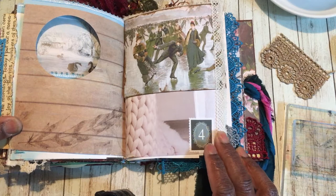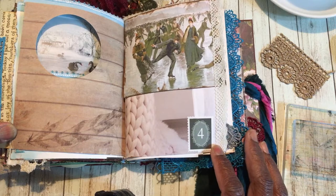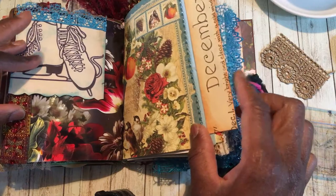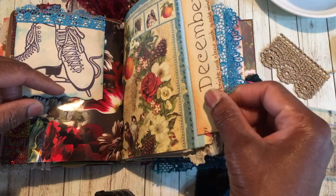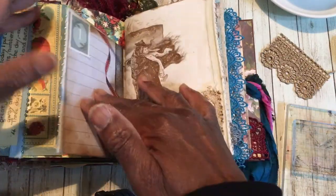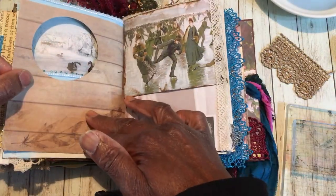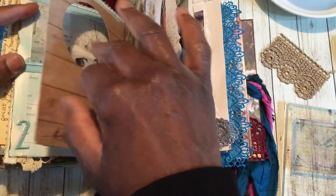Good afternoon guys, it's Jenny here from Just Jenny Journaling. Welcome back to my channel. Quick video share today, just continuing the theme of sharing working in my December portion of a day book. I've done two videos so far - one showing how to do the first couple of pages and placing the beaded trim, and the other when I was dabbling with the picture windows.